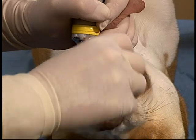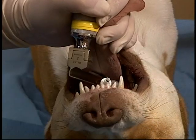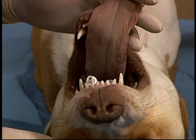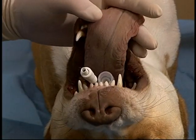The arytenoids are visualized and the tube is inserted. A tube typically one size larger can be inserted using this technique than would be used if the patient was intubated in sternal recumbency.